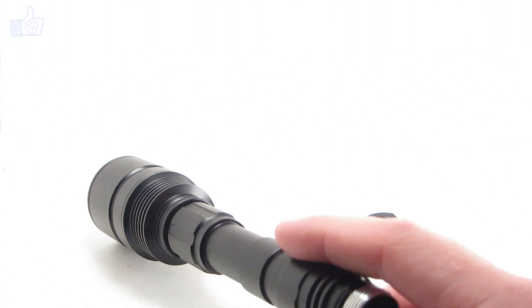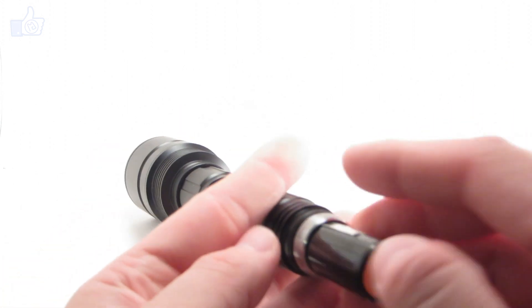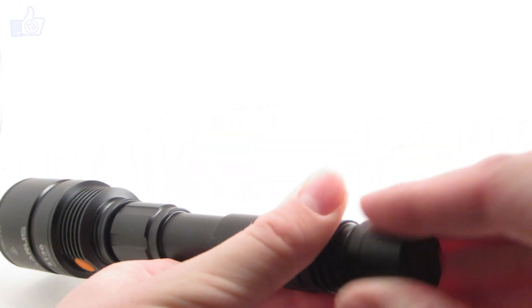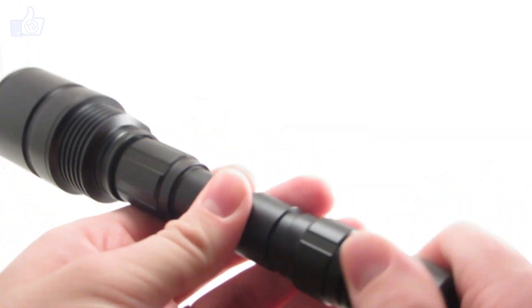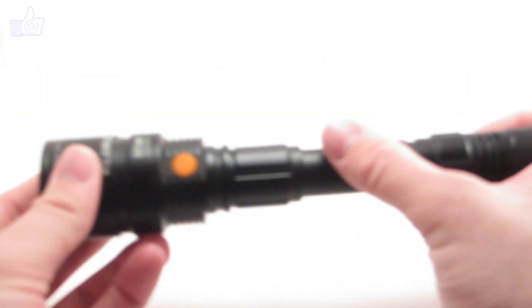The threads between the body and the head are the same deal. Inside the head you can see the spring on that side to make connection with the battery. Having springs on both sides is a good touch — you don't need button top batteries, flat top batteries will still work. Having springs on both sides also helps prevent damage to your batteries or flashlight if you drop the light and there's an impact. It can run off two 18650 batteries or four CR123 primary batteries, but I prefer the rechargeables.